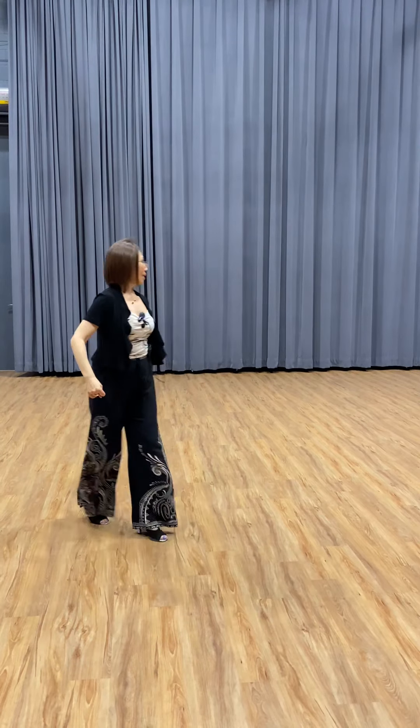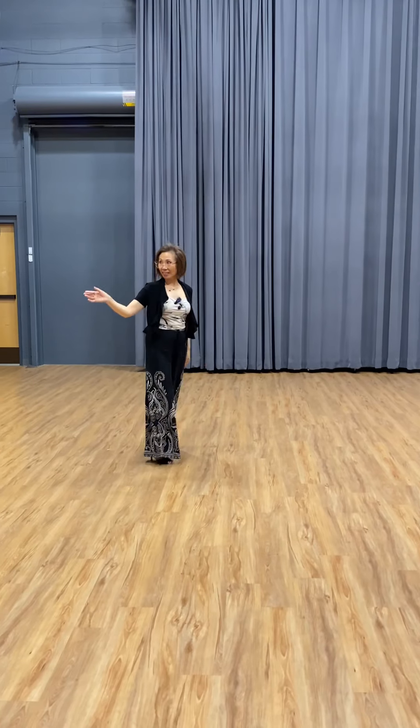Understand, right? Okay. Don't try with me — the ladies, watch the footwork.